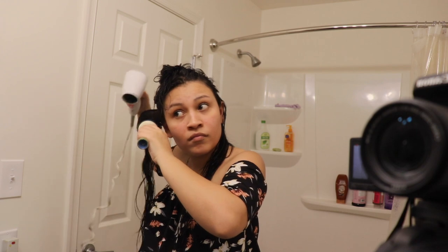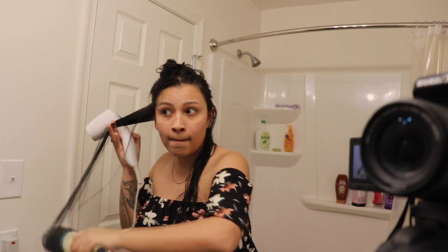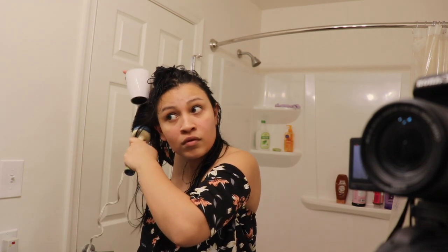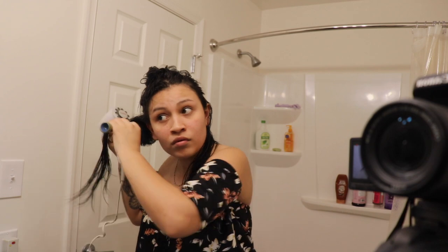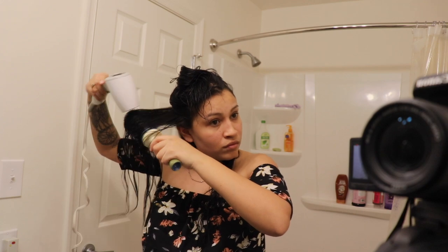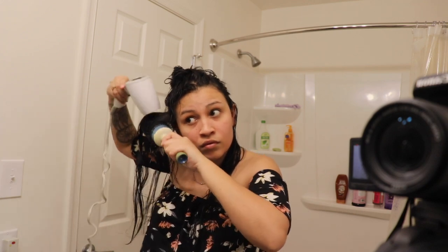To get the best volume effect, you want to push your brush upwards when you're drying the top, as I'm doing right here. That's gonna help your hair dry upwards, so it's gonna give you that extra volume — it's gonna look higher and more voluminous. It's gonna help your hair look bigger and fuller, and if you have thin hair, this is actually going to give it the effect that you have a lot of hair.